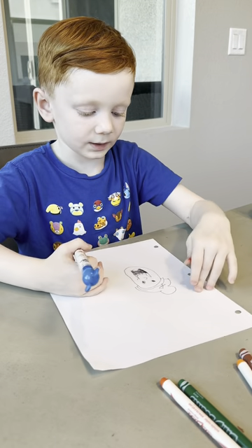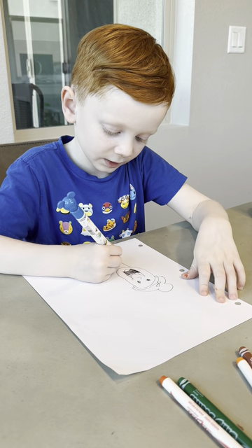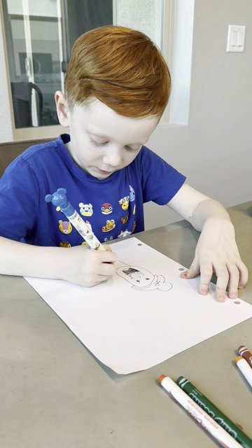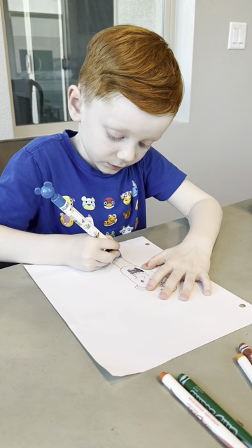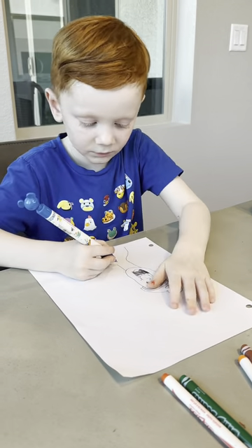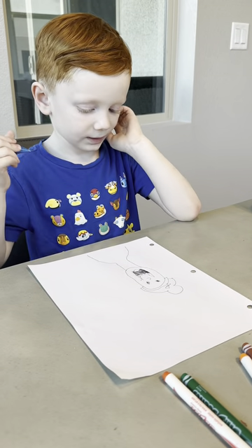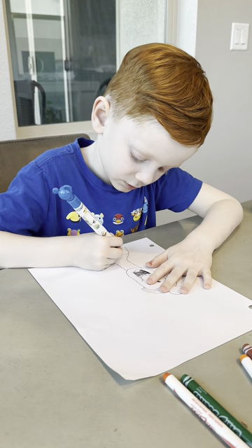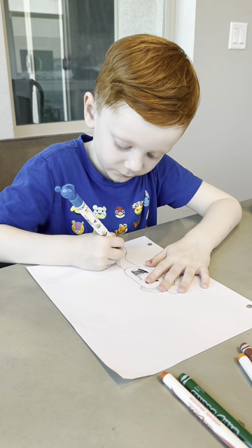Now we're going to go into her body. So let's do one line like that, then another line that's the same on the other side. Now let's do the other part of her dress — let's go down and let's go down on the other side. Now let's do a little zig-zag line like that, then follow that.